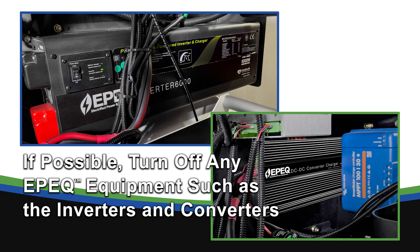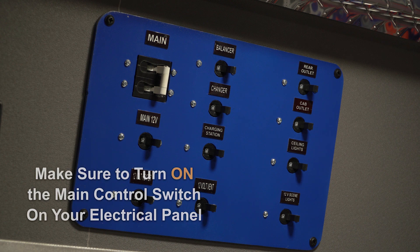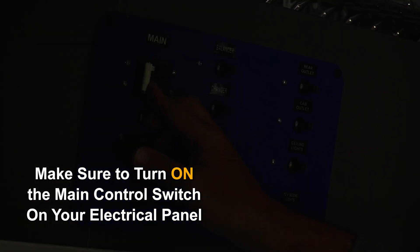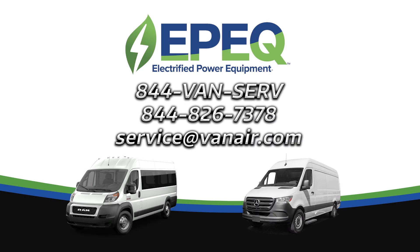If possible, turn off any EPIC equipment such as the inverters and converters — this will increase the speed to fully charge your system. Turn the main switch to the OFF position on the electrical control panel, as this will also increase the charging speed. If you have any questions, please contact your nearest service location.